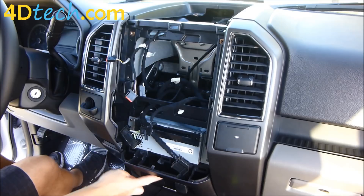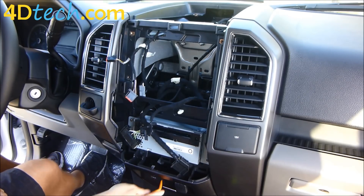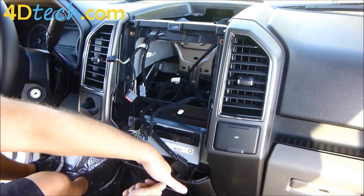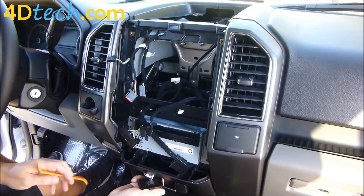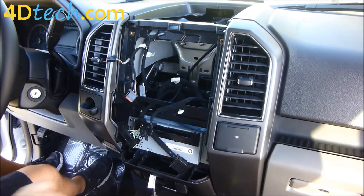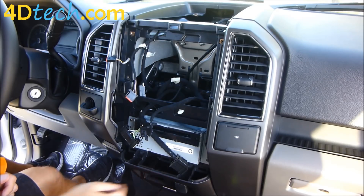Next, we'll need to remove this USB plate down here and disconnect it because the SYNC 3 media hub will be going in its place. We'll take our small dash tool, get in between the edge and the dash, and pry out — it's a good idea to put your fingers down in here and help it through. Once that's popped out, pry these two clips out of the way and that'll unplug the cable. This cable is not being reused with the SYNC 3 system, so we'll just tuck it back in the opening.